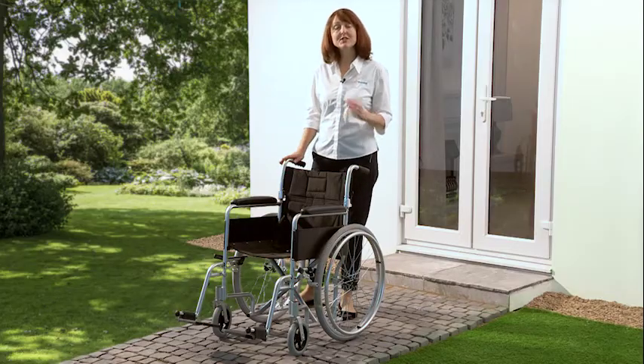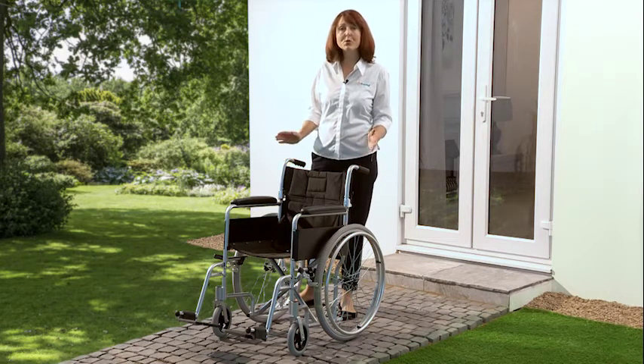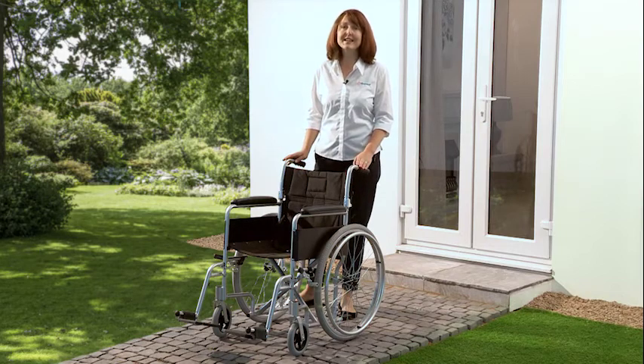So you can see that the Superlite self-propelled wheelchair is more than just an excellent price. Thank you for watching, and if you have any more questions please don't hesitate to get in touch.